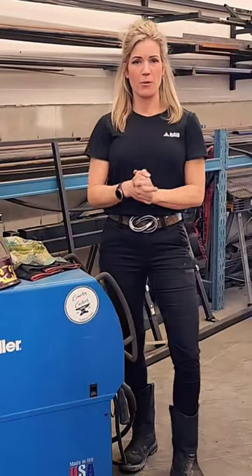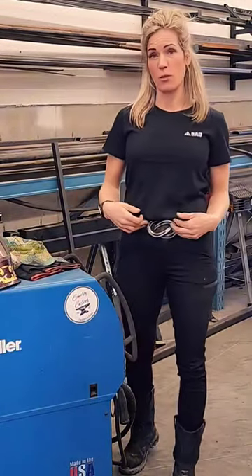Hey guys, Rachel here. I want to share with you guys the process and how I build these horseshoe belt buckles.